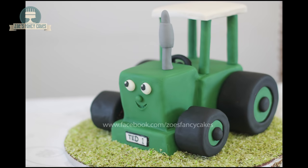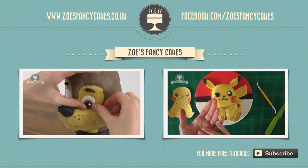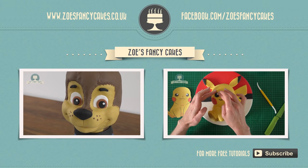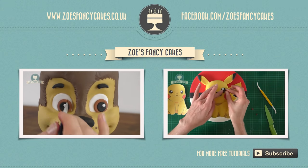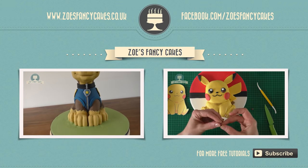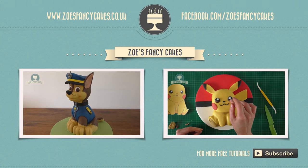You can add a bit of ribbon around the board to neaten it up if you like. I hope you enjoyed the video — thank you for watching! If you liked this video and would like to see more, please click on the images of the other videos suggested, and please subscribe to my channel using the button at the bottom right corner. You can also visit my cake website and Facebook page to see more cakes and ideas.